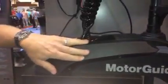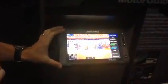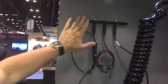And that is your XI5 trolling motor with PinPoint GPS connected to your Lowrance HDS Gen2 or Gen2 Touch fish finder chart plotter through a NMEA 2000 network.